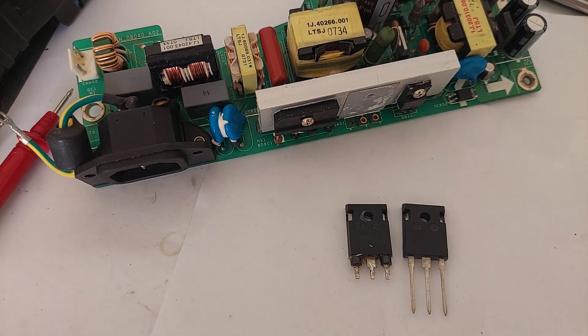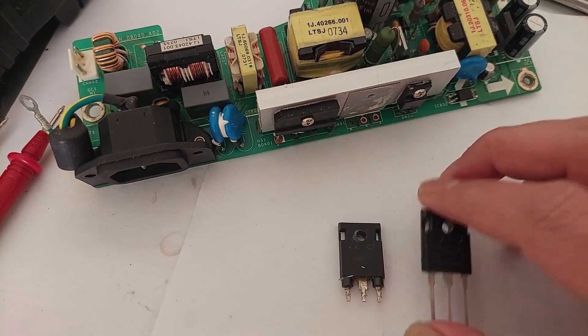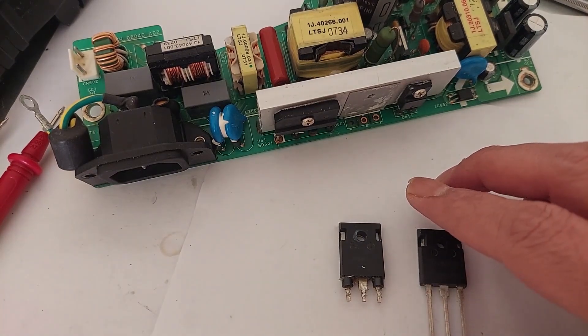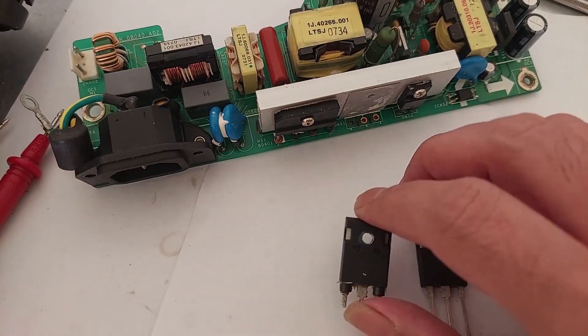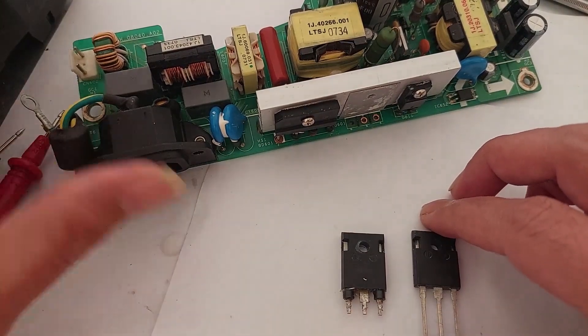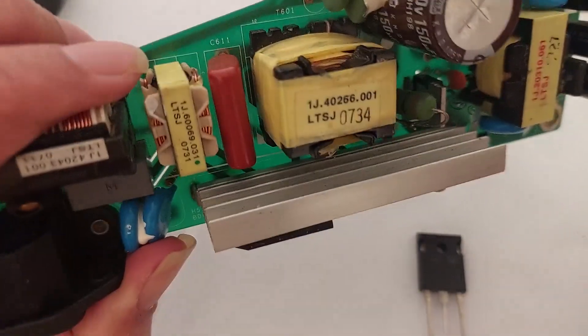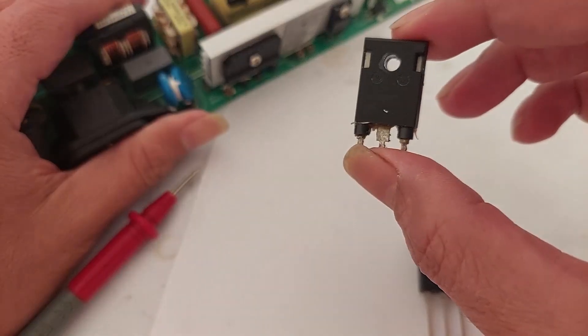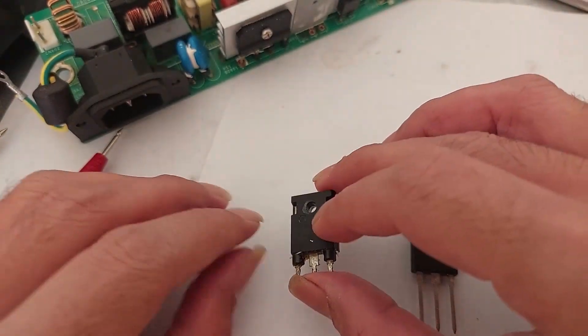Hello guys, today I'm going to be comparing two transistors — the broken and the new transistor — with my multimeter. I want to test these two transistors from my power supply. This is a power supply from my projector, and I believe this transistor is bad, and I want to check the value under my multimeter.